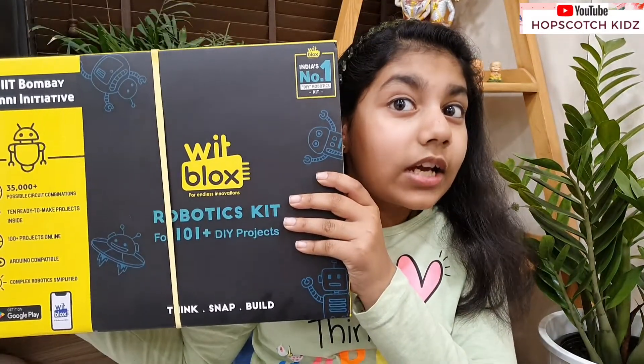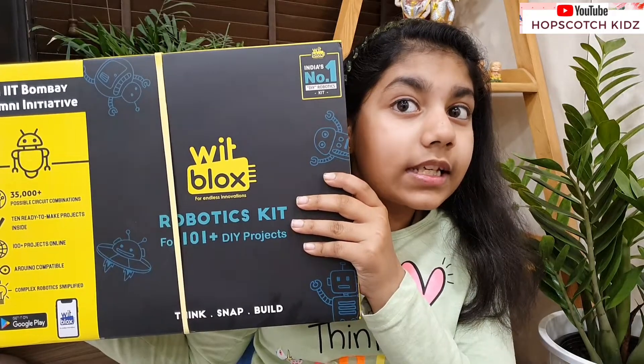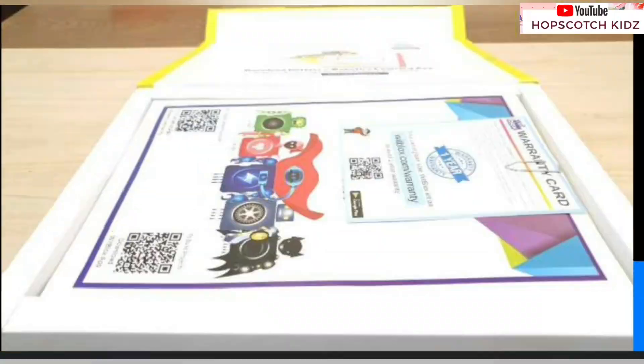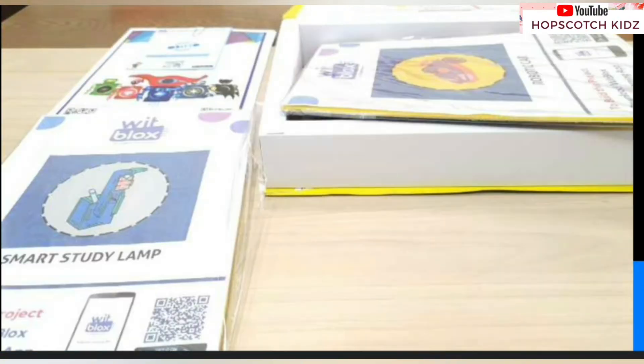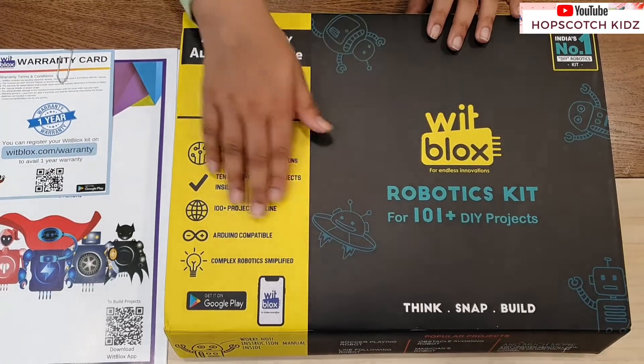I have a wonderful DIY kit for you. This is VidBlocks. VidBlocks has sent me this kit for review purposes. VidBlocks is a robotics kit which has 101 DIY projects. It has over 35,000 possible circuit combinations. It has 10 ready-to-make projects inside, and you can make about 100 more projects through the app.